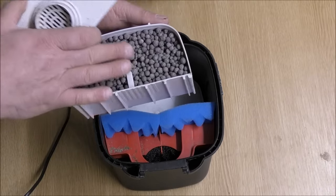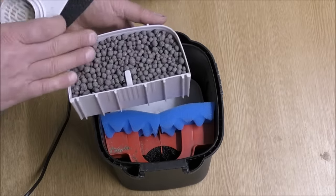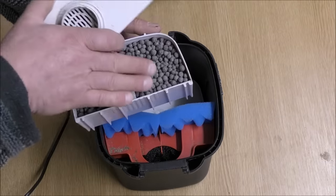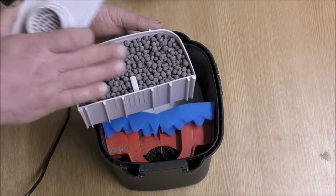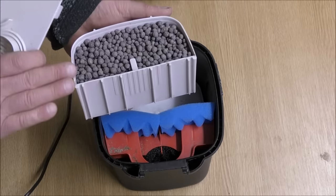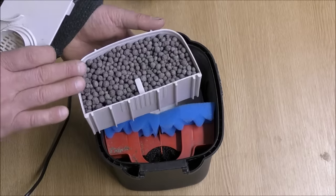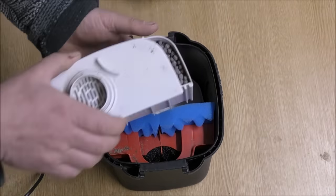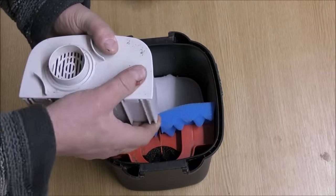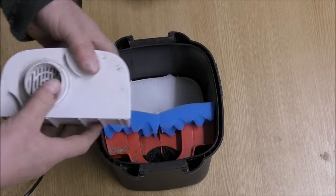Generally, for a canister filter I would go with the Bio Home Ultimate. If you wanted to go with the Ultimate in here, you'd get about 500 grams, which is about 1.1 pounds. If you wanted to go with something else that's gravel-shaped, you could go with Eheim Substrat Pro — that's pretty good media and a little bit lighter, so you'd probably get 450 to 500 grams in there. Basically, anything that's good and porous will do. So that's a cartridge of really good, effective bio-media.